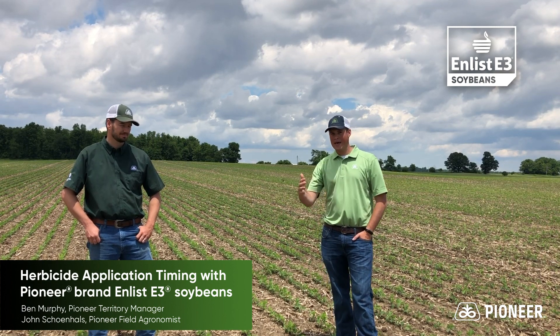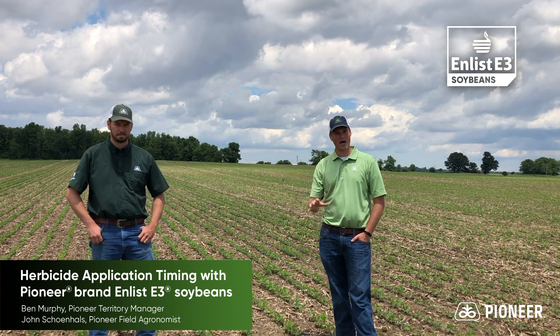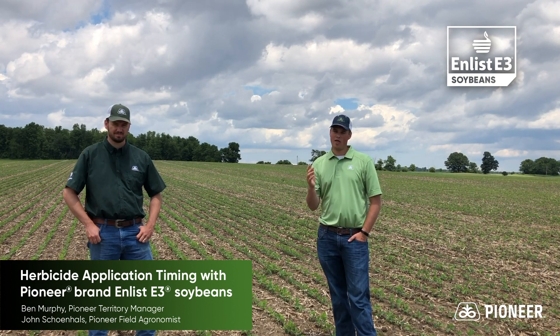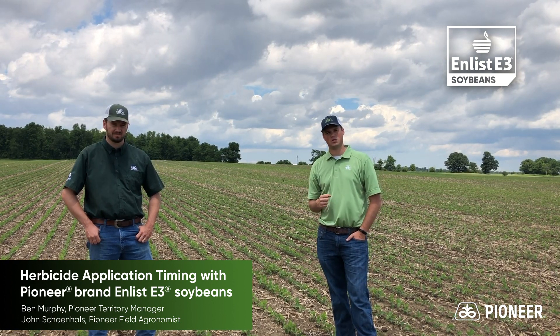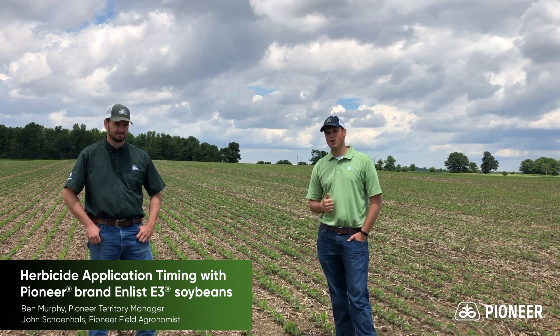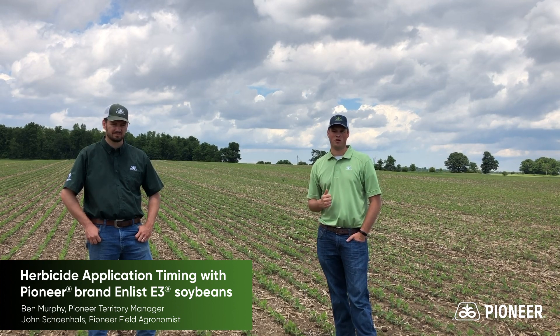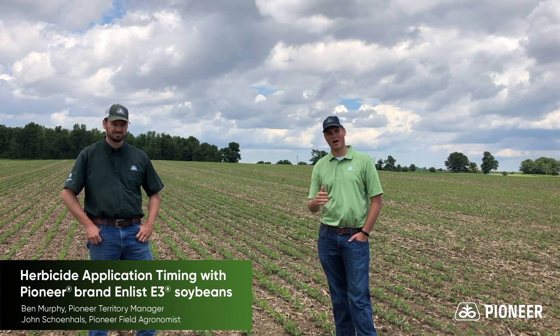Pioneer offers a complete lineup of Enlist soybeans. In this plot, we have from a 2.4 to a 3.9 maturity and some other even earlier or later options as well. Walking this plot today, we've been really impressed with the emergence and vigor across all of these trait platforms and are excited to watch this plot and others in the area over this season.